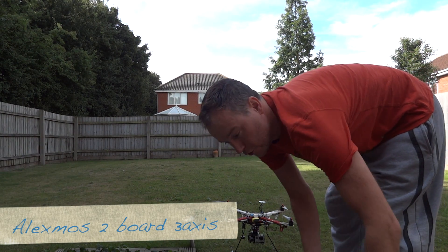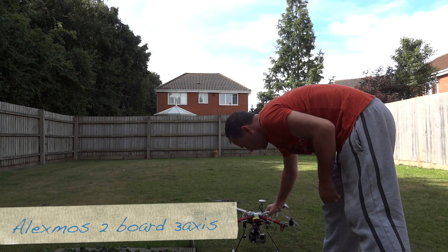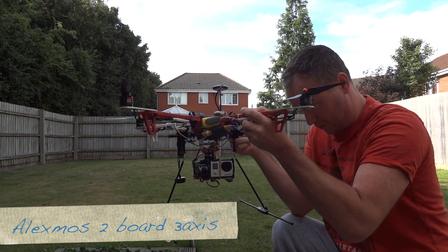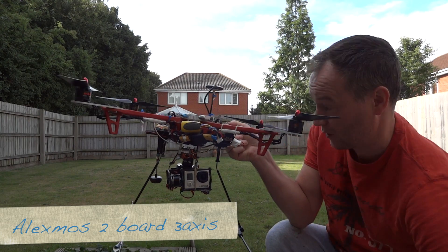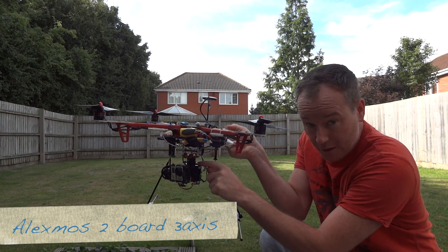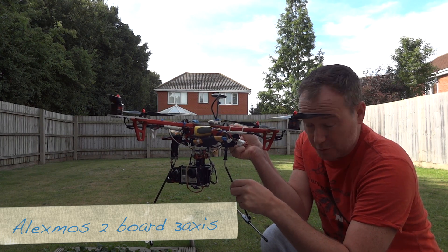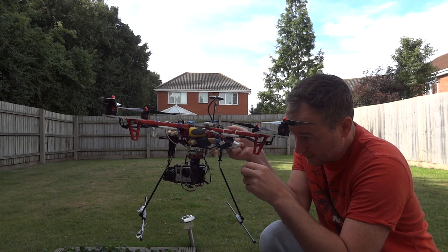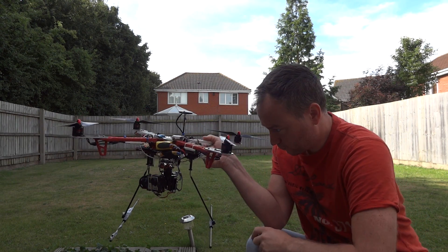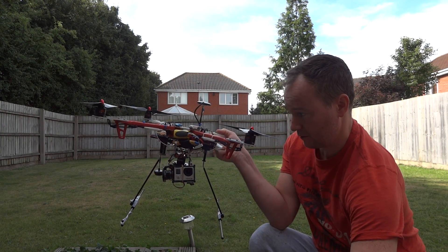I'm just going to walk you around my new 3-axis brushless gimbal. It's based on a cheap 2-axis carbon fiber brushless gimbal, and then I've added another motor which is the one that comes with the RC timer kit for the 2-axis one. It's a 2212 motor.